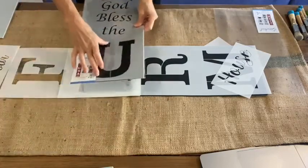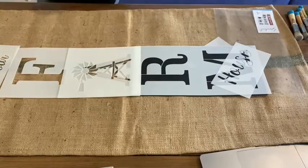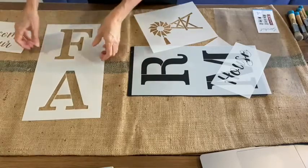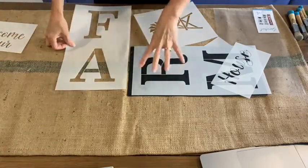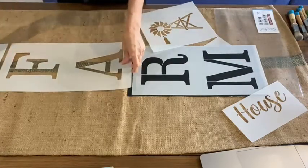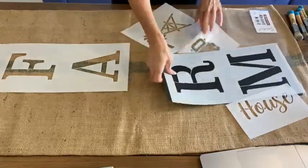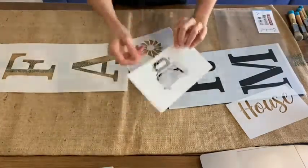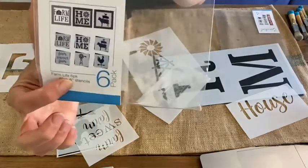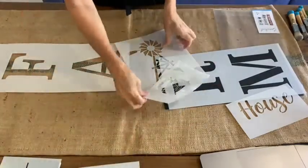You can also use these stencils going sideways across the burlap rather than vertically — so you could do 'welcome to our' across the top and then F, A, R, M going across. But I think I like the vertical idea, so let's go ahead and start. I've also got a fun little idea using the small icon stencils combined with the Farm Life six-pack set — I'll show that at the end.